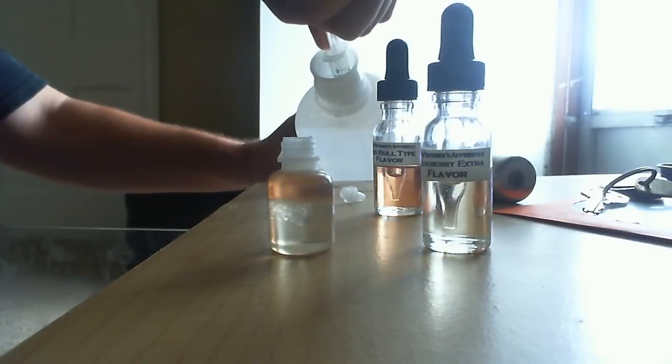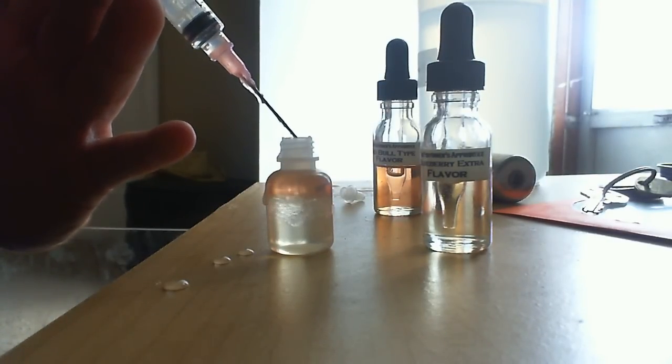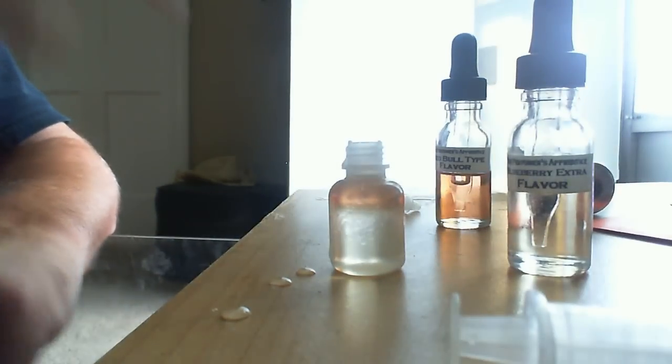Got to wait a minute for the bubbles to settle. I'm right up to the tip of the bottle. Alright, go ahead and put the lid and cap on — like that. It'll pop. Shake it up.